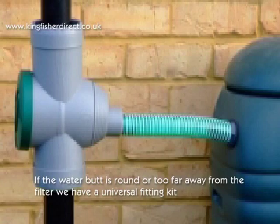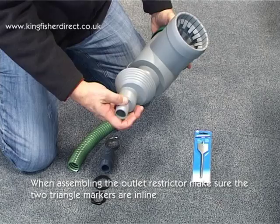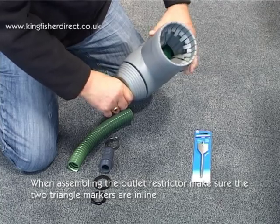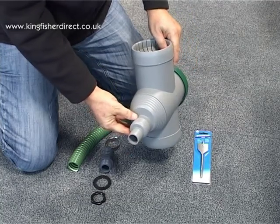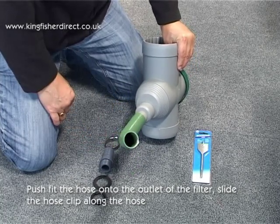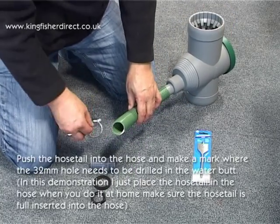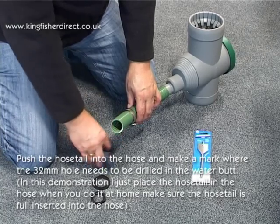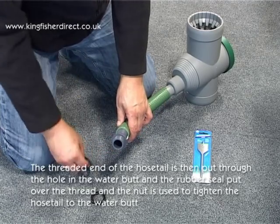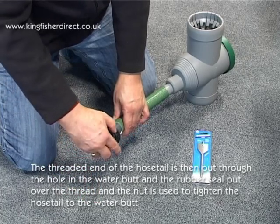If the water butt is round or too far away from the filter, we have a universal fitting kit. Push fit the hose onto the outlet of the filter, slide the hose clip along the hose. Push the hose tail into the hose and make a mark where the 32mm hole needs to be drilled in the water butt. The threaded end of the hose tail is then put through the hole and the rubber seal put over the thread and the nut is used to tighten the hose tail to the water butt.